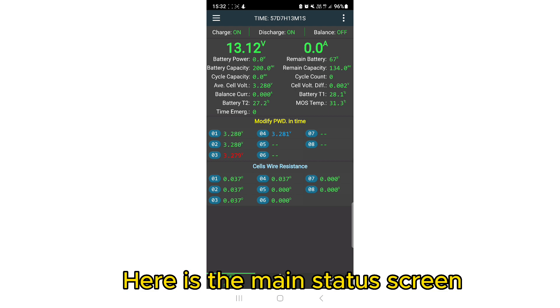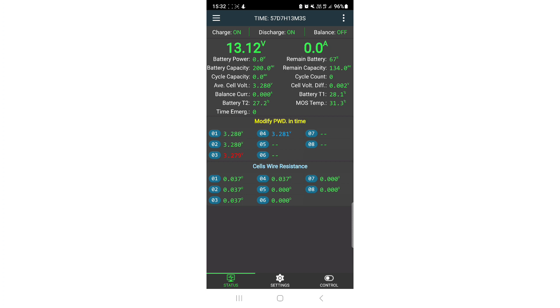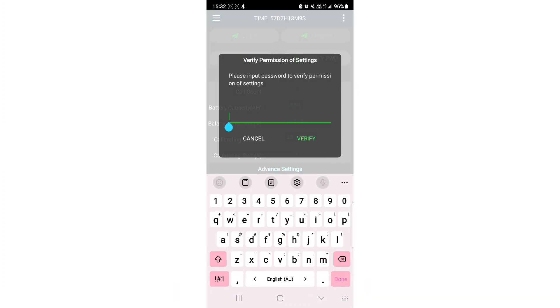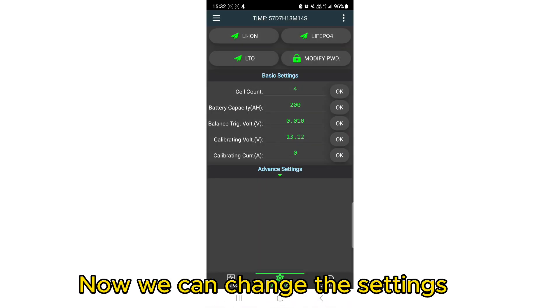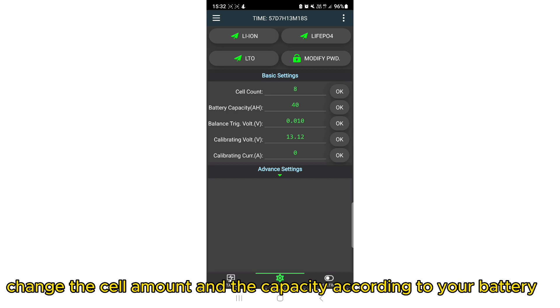Here is the main status screen. We need to change a few parameters before use. Click Settings, then click Verify Password — the password is 123456. Now we can change the settings. Click 'LiFe' battery type to select the right battery type, and change the cell amount and capacity according to your battery.